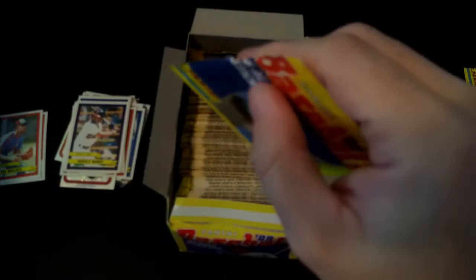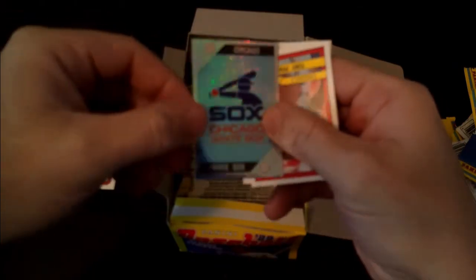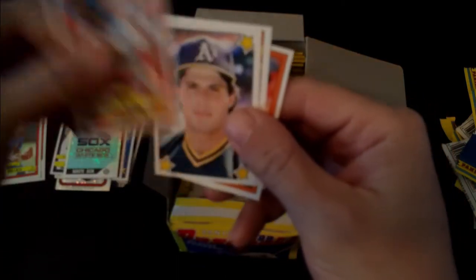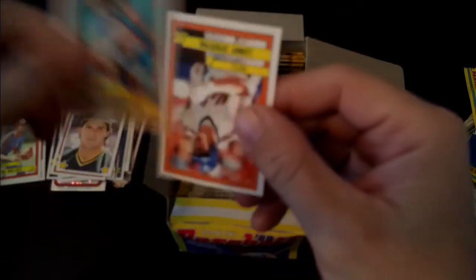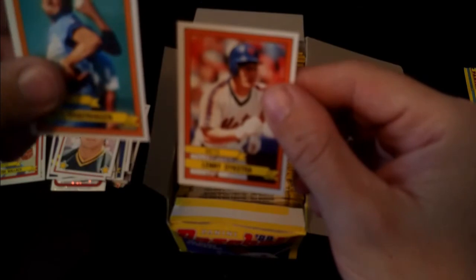I'm sure somebody watching will know who that is and correct me if I'm wrong. Chicago White Sox again. Tony Pena, Ellis Burks, Jose Canseco All-Star sticker, Brett Saberhagen, Lenny Dykstra - there's a blast from the past.